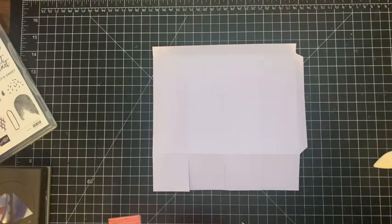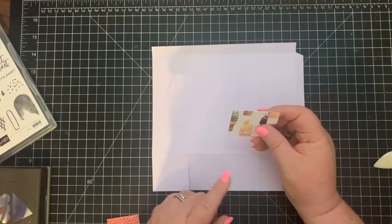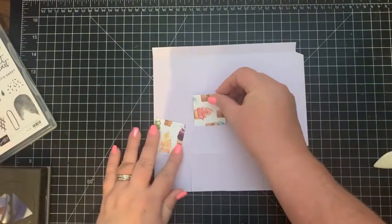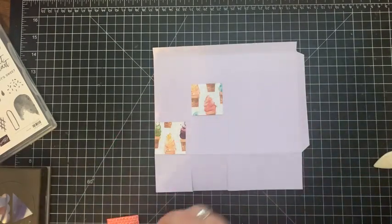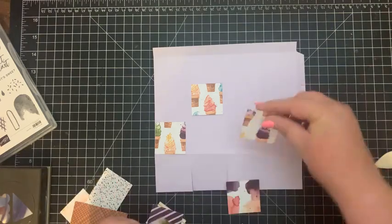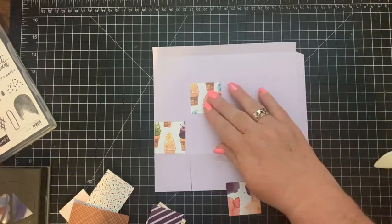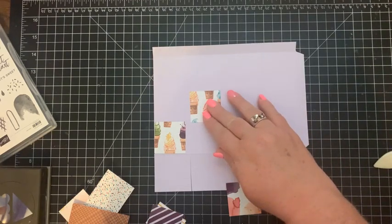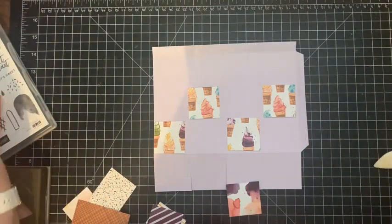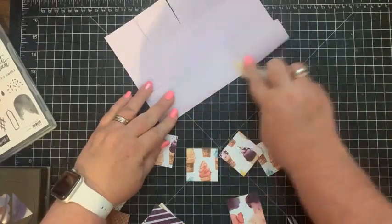You're going to want to cut eight pieces of Designer Series Paper. I'm using the Ice Cream Corner Designer Series Paper, which is also retiring — I don't even know if you can still get it. We're going to put those in between here on the box. You only want two of each pattern. Oh, I forgot to burnish that spot — there we go.